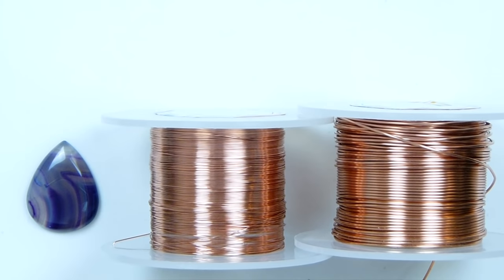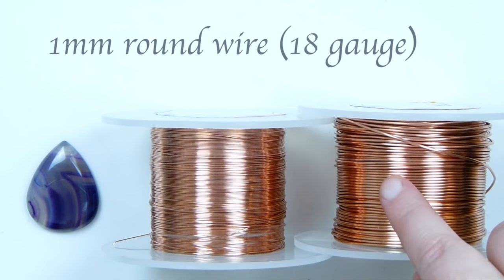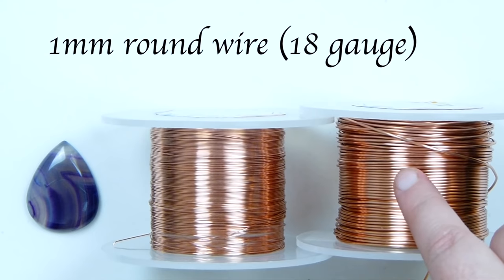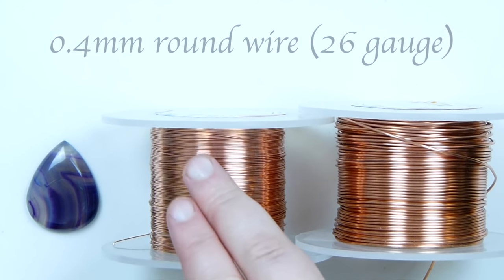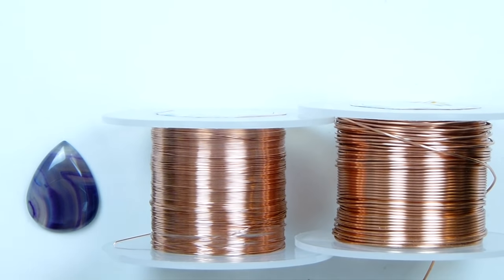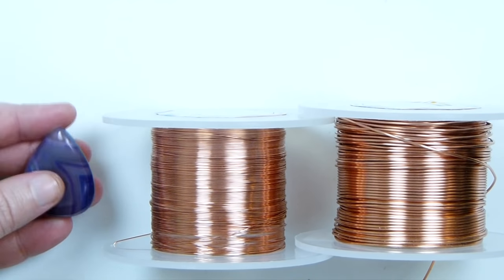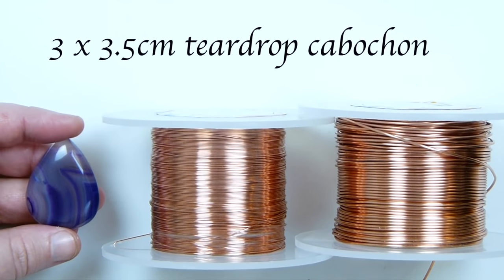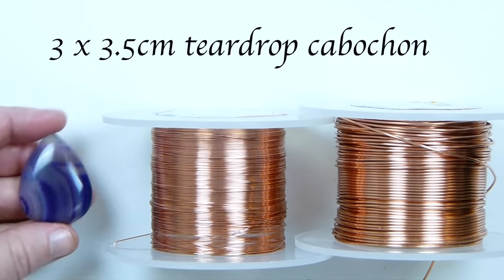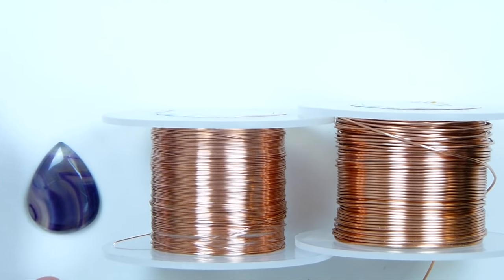These are the materials we're going to need. I have two different gauges of regular round copper wire. The first is 1mm — this is going to be the base wire throughout and create the frame. Then there's a 0.4mm, which is going to be the weaving wire. Finally, we need the cabochon. This technique will work for pretty much any cabochon — shape and size — but this specific one I'm using is a three by three and a half centimeter teardrop shape, just a purple agate. You can use whatever you want; this is just to show you the technique.